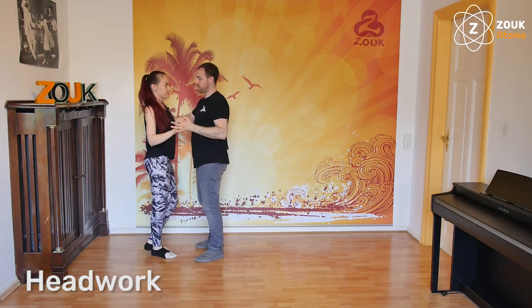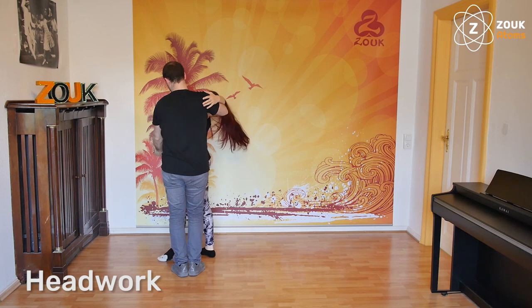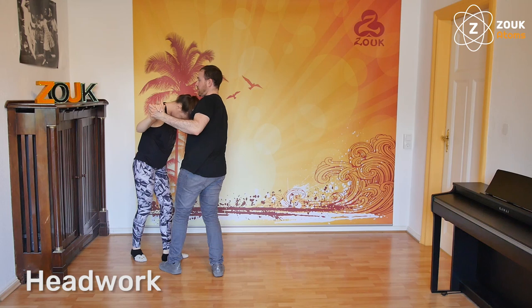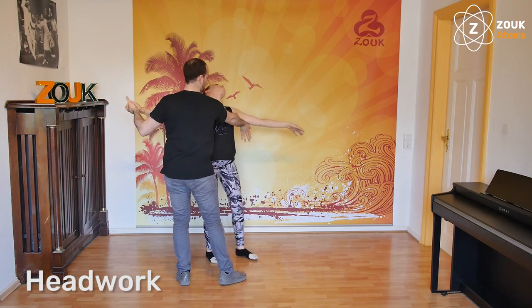We do it in the other direction. One bended, two bended, three close. One bended, two bended, three close. I continue with the head, so I continue bending my upper body to the right, but I will lead with my right hand the arm of the follower up.